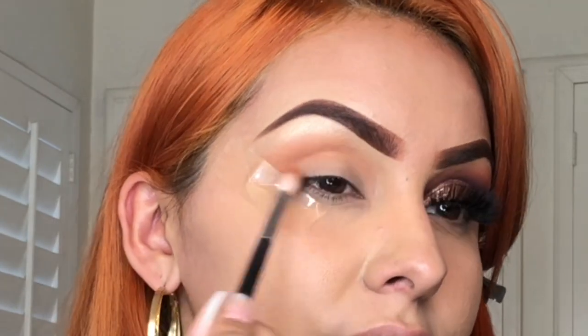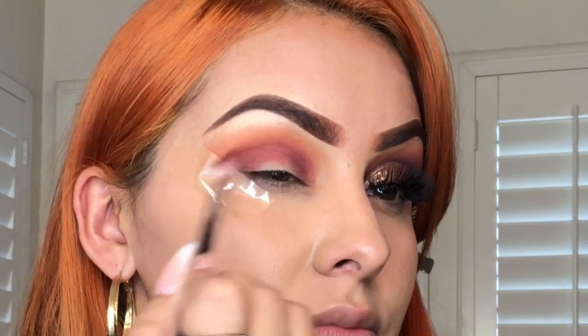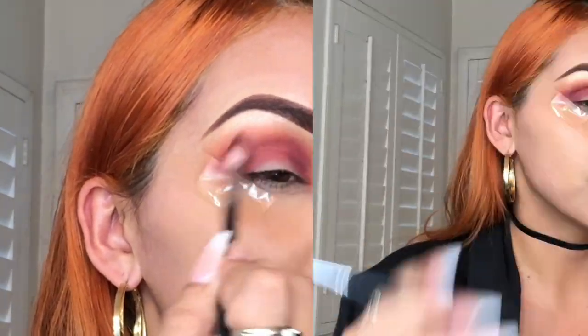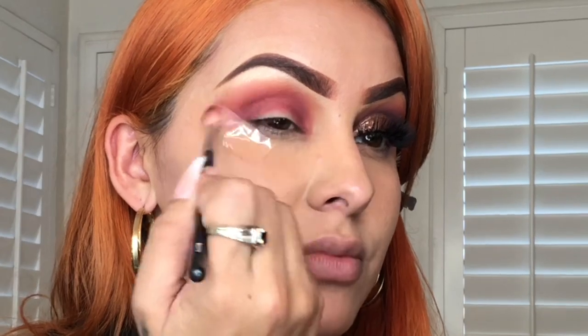I'm gonna start with a neutral tone, blending from the outer corner of my eye to the inner corner, making sure it's nice and pigmented. Since this is a cut crease, we want the look to be super bold, super packed, and super cute — we want it to stand out. I'll be packing it with my neutral tone, which is an orange, then work my way in with a little burgundy, and finish with dark brown right on the crease area.